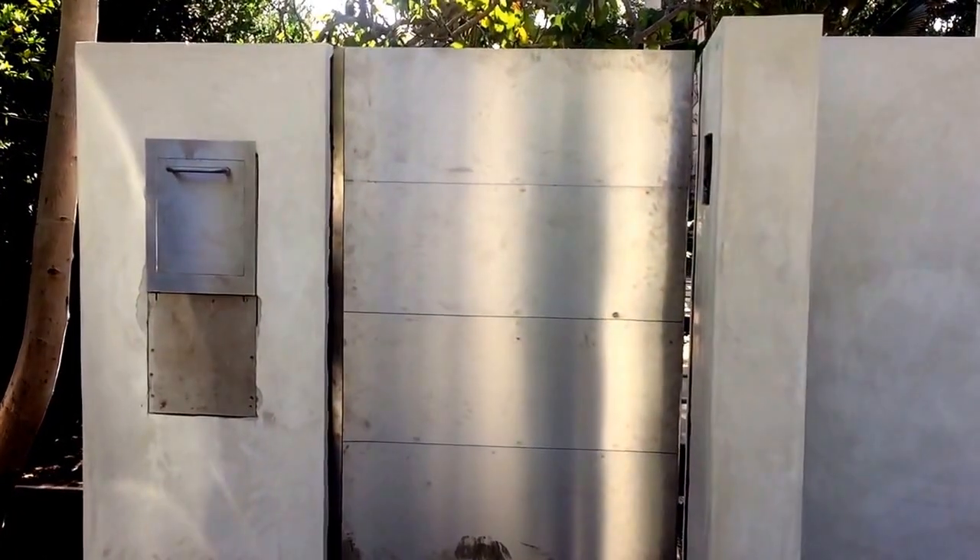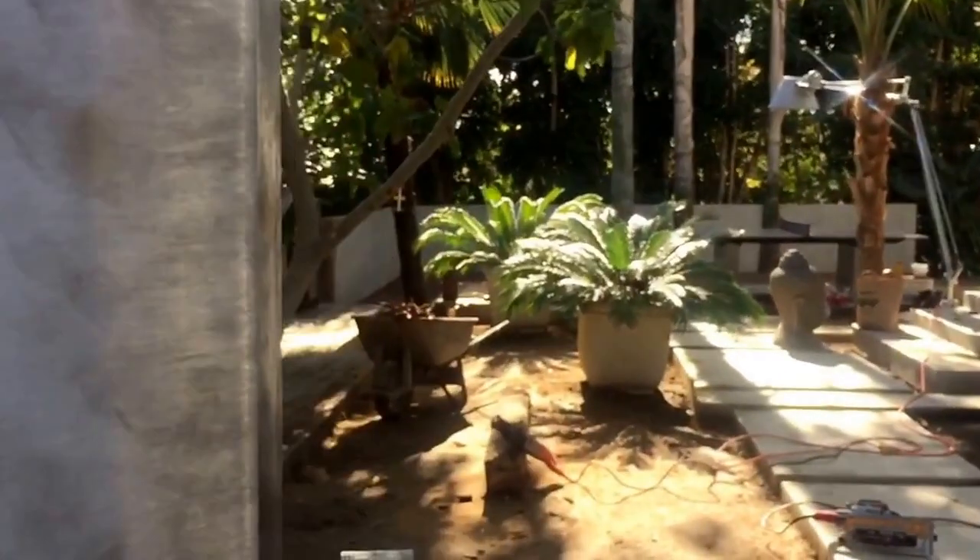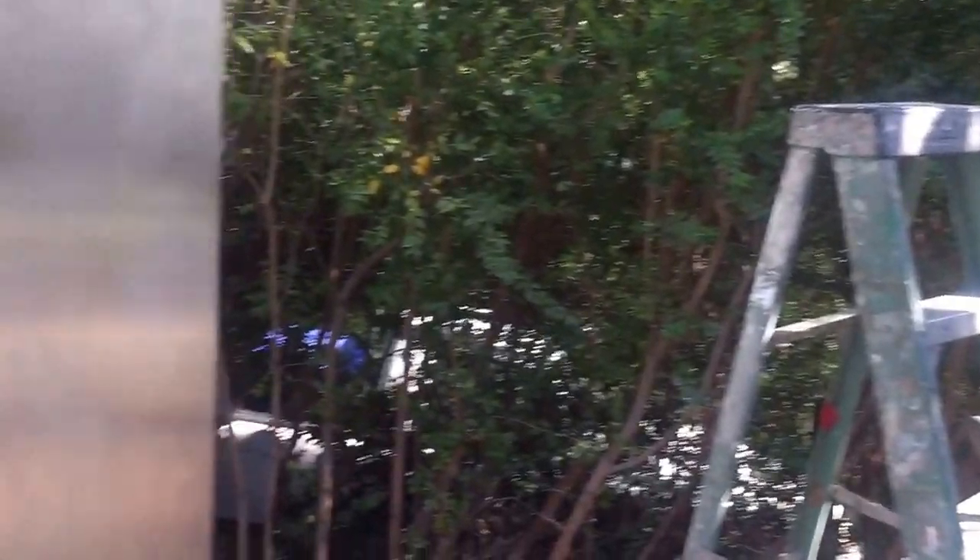The gate and the mailbox — I'll get close to it in a second and show you how it works. It's not done yet; we're probably about 80% done. The polishing on the stainless is not done yet, which is the last thing that we do. But I want to show you this gate — it's very heavy. It's already been installed and we put a few hinges on it for extra strength.